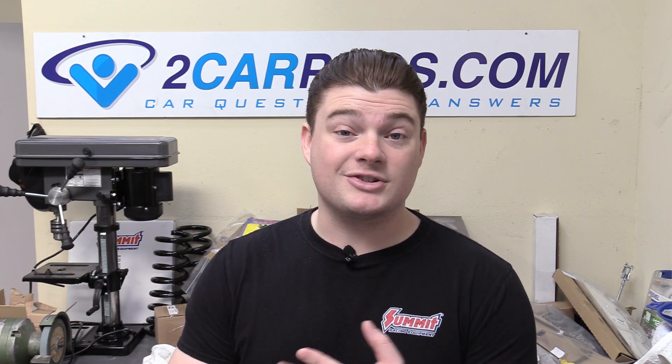Hey everyone, welcome to Two Car Pros. My name is Ryan and today we're going to be continuing part 11 of how to build our 5.3 liter LM7 LS. Today's pretty cool because we're going to be putting on our ignition system, our harmonic balancer, and our starter. Some pretty cool chunks are going on to the engine to make it look more like an engine.